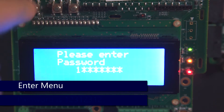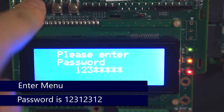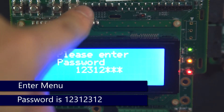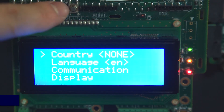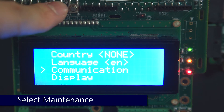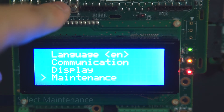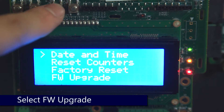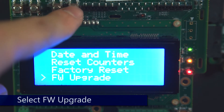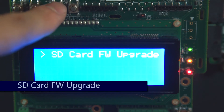After that, enter the menus with a long press on enter and use the password 12312312. Once in the menus, use the down arrow to scroll down to maintenance and press enter. Select FW upgrade, or in some versions of the firmware SW upgrade, and press enter.